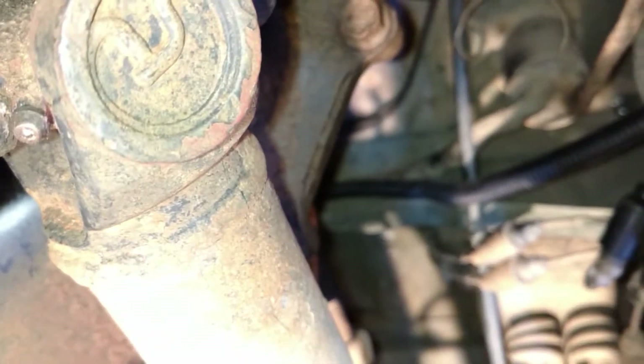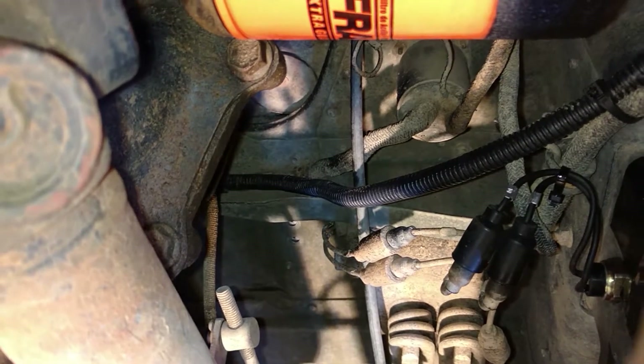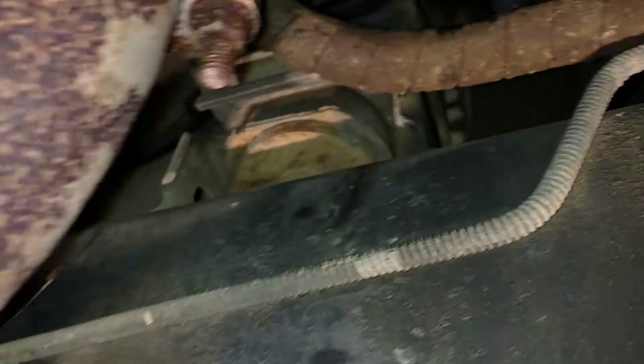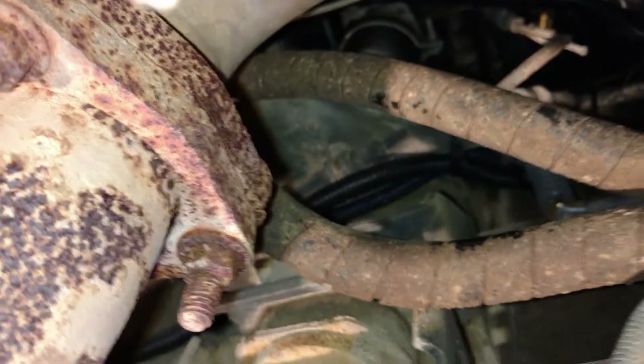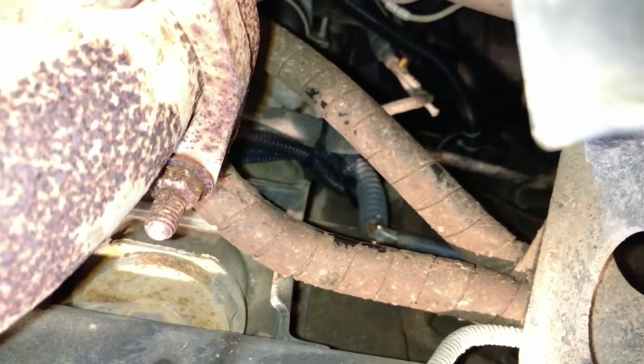You'll want to be a little bit careful where you run the wire — there are some moving parts and some heat coming off the exhaust pipe and off the engine, so you'll want to stay away from that. Here you can get a better view of how I put that wire along the wire loom, ran it on the inside of the body right up there where your throttle cable is. You'll want to make sure you keep away from the exhaust pipe — it gets pretty hot.